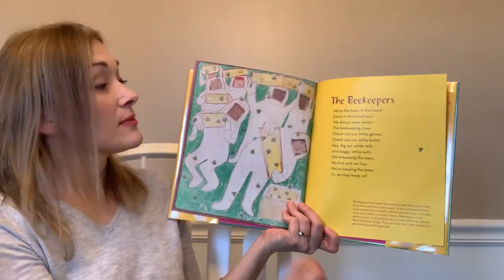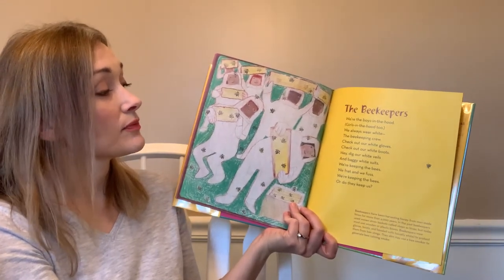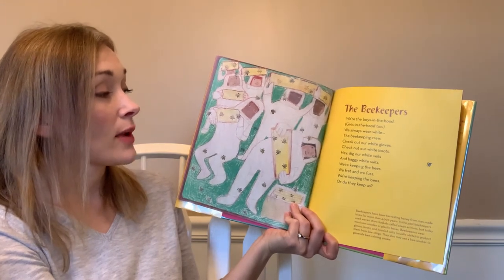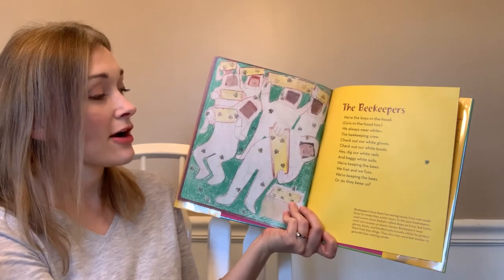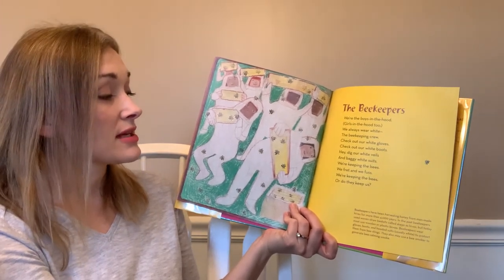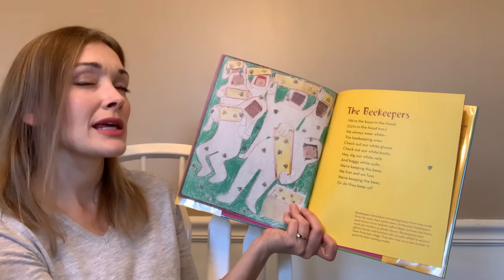'The Beekeepers' — we're the boys in the hood, girls in the hood too, we always wear white, the beekeeping crew. Check out our white gloves, check out our white boots, hey dig our white veils and baggy white suits. We're keeping the bees, we fret and we fuss. We're keeping the bees — where do they keep us?